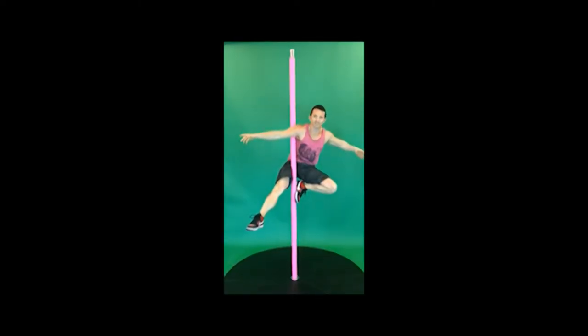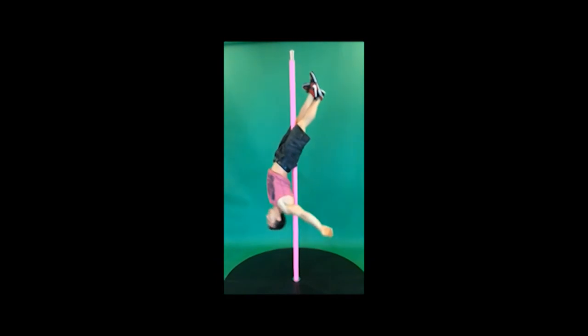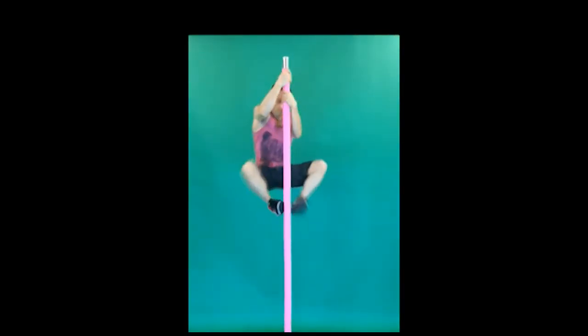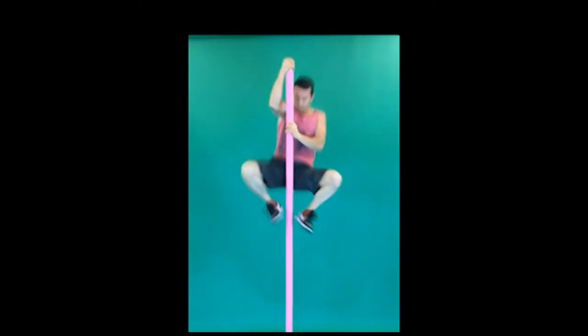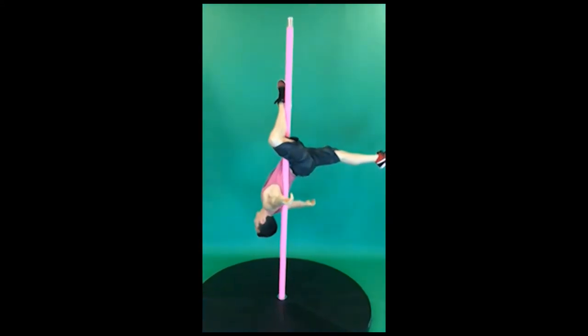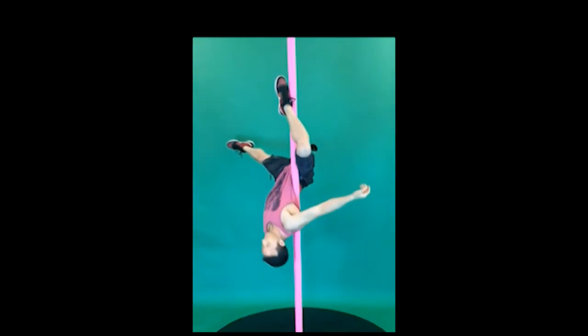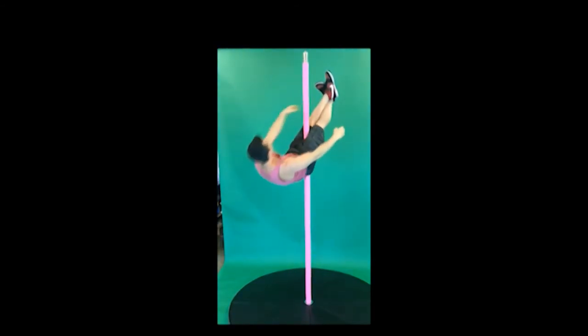I'm Akro Brandon and this is Pole Armor. The difference between Pole Armor and a regular pole is the fact that Pole Armor has grip and that you can use it with clothing — you don't need any additional grips.